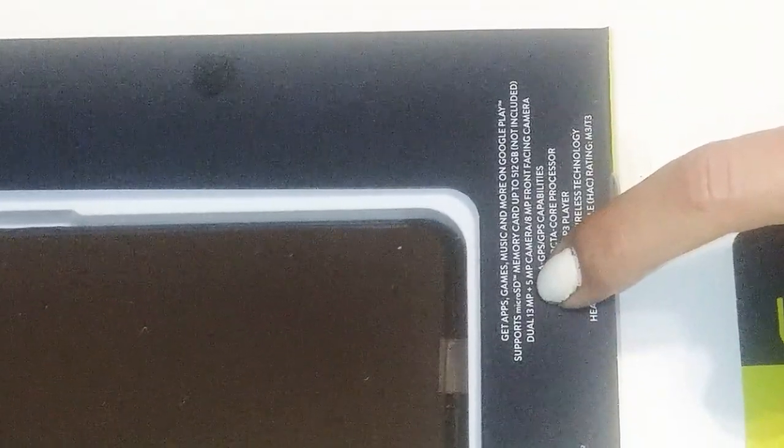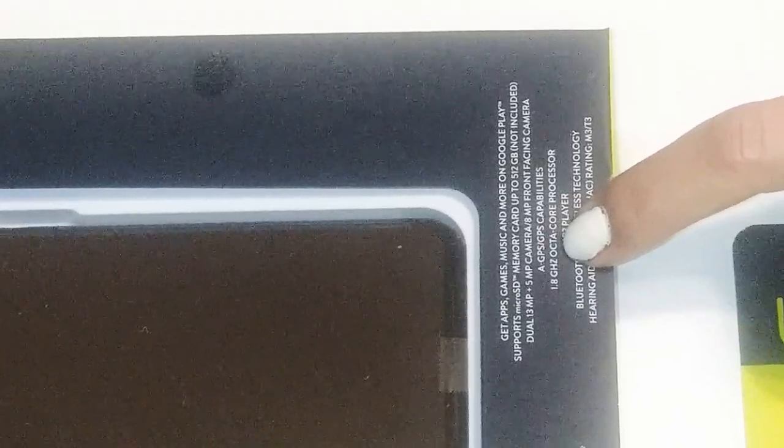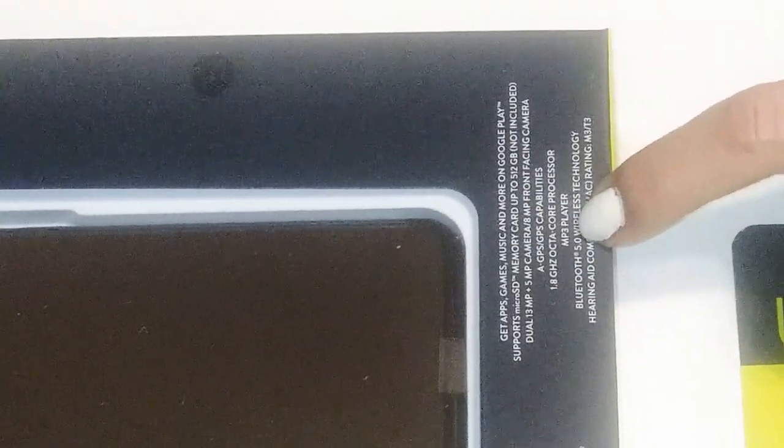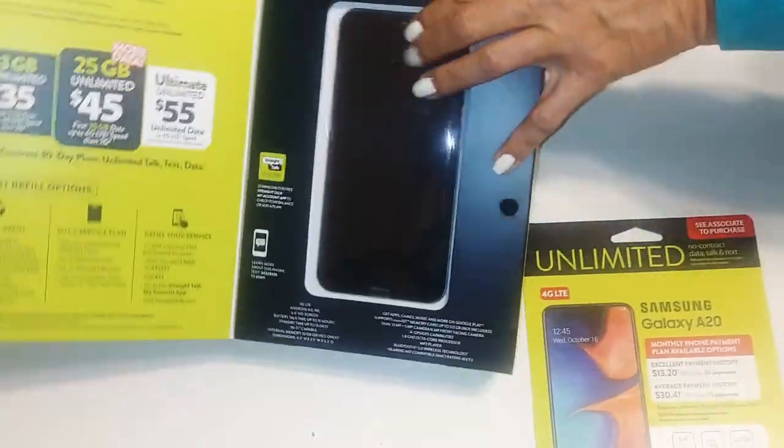I think this one will actually go up to a terabyte, because it's a lot like the LG Stylo 3. It has a dual 13 megapixel and 5 megapixel camera, plus a front-facing camera, GPS, octa-core processor at 1.8 gigahertz, MP3 player, and Bluetooth 5.0 wireless technology. It is also hearing aid compatible.